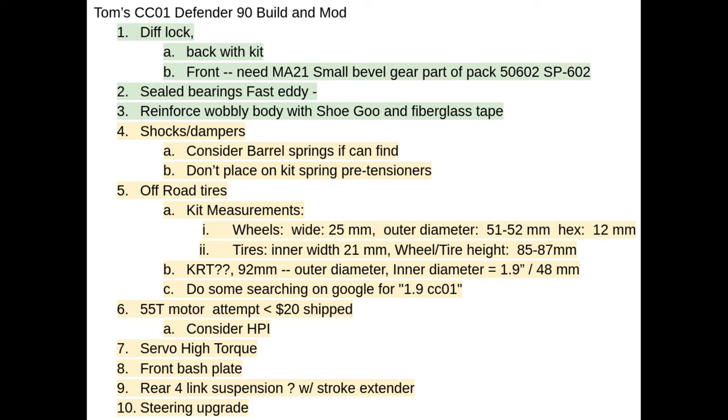Other modifications maybe in the future include a higher torque motor — I was considering a 55-turn motor, but now I'm thinking maybe a little less torque, in case I don't always want to use it for rock crawling. Also a high-torque servo, a front bash plate, rear four-link suspension — possibly with a stroke extender, although that's a little crazy — and a steering upgrade.